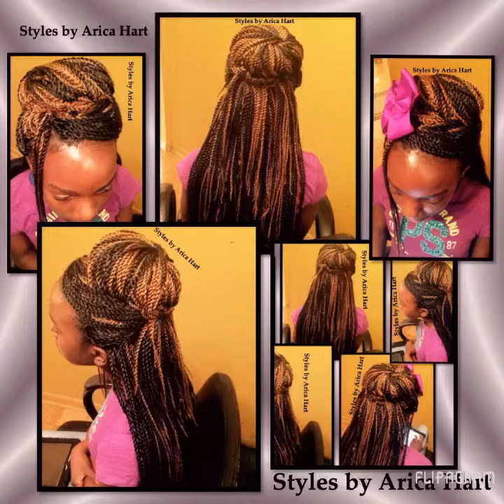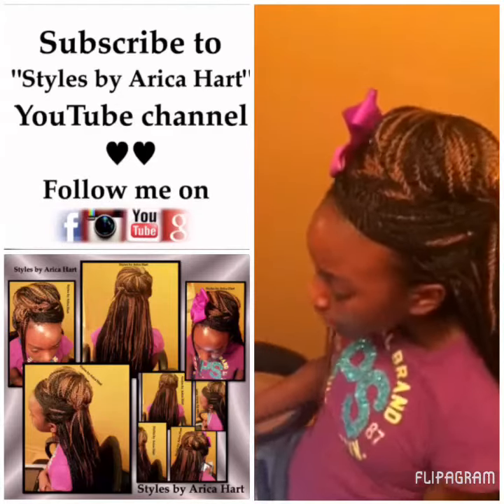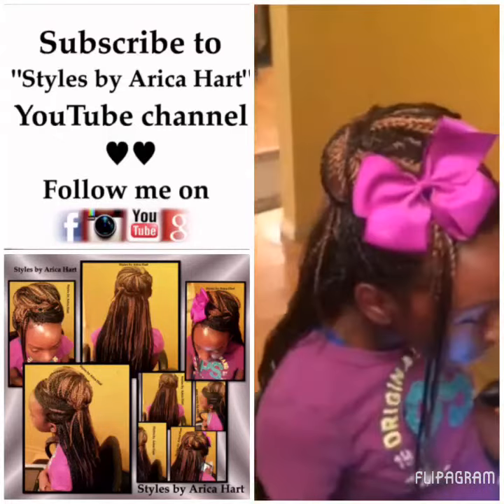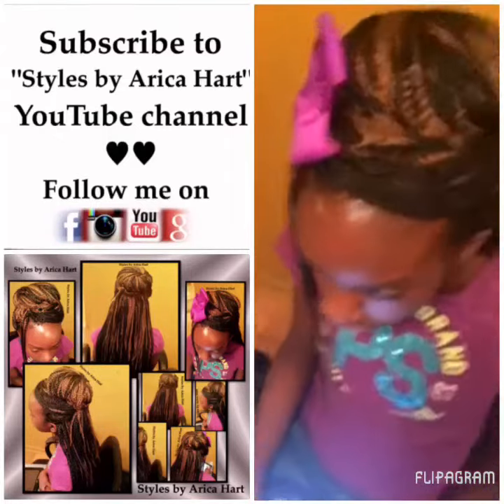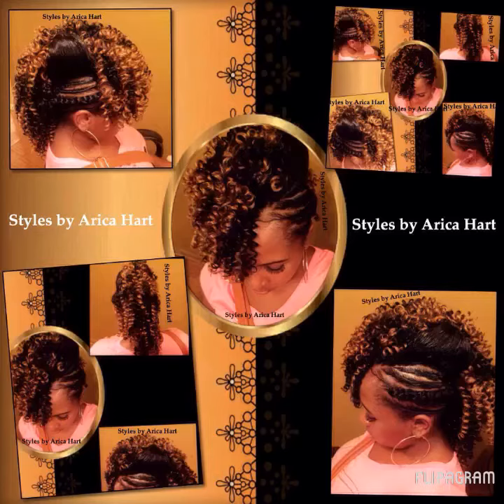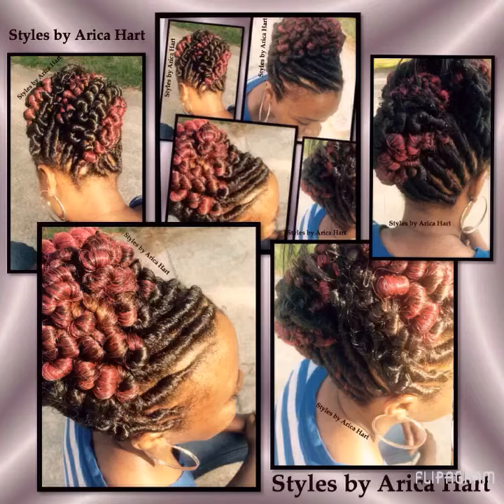Then we have a crochet hairstyle where you can pin up or leave it hanging. This style could be for children or an adult. Next we have a Mohawk hairstyle with an elegant look with a touch of class.